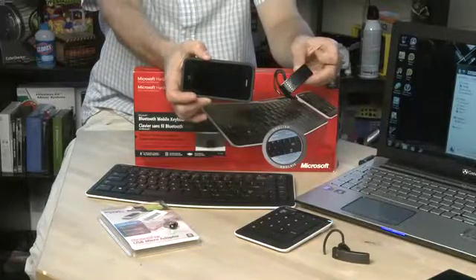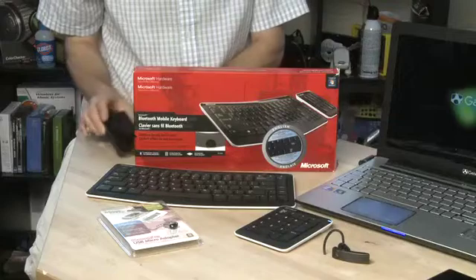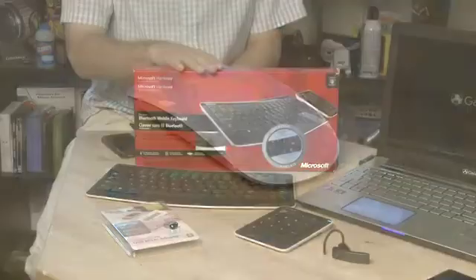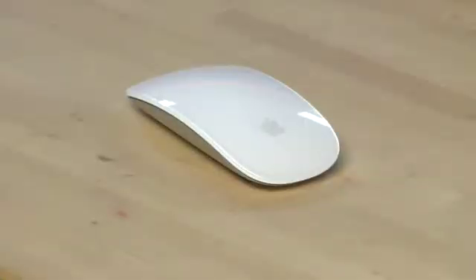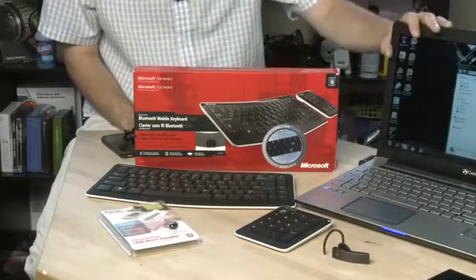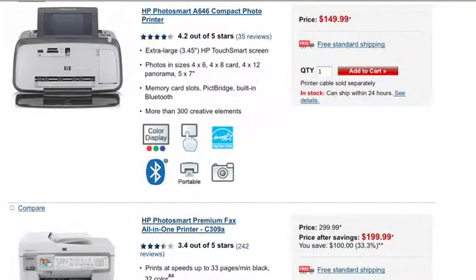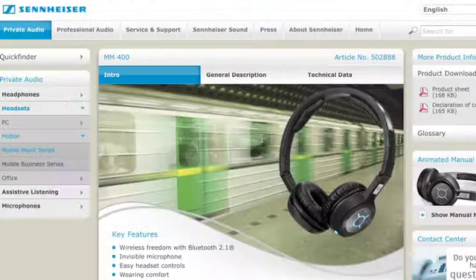But Bluetooth is actually a technology used in a number of different circumstances as well. For example, we have a Bluetooth keyboard right here. It also works with mice like Apple's Magic Mouse. Bluetooth is also found in a growing number of notebook computers, mobile devices like the iPad, printers, and stereo headsets.